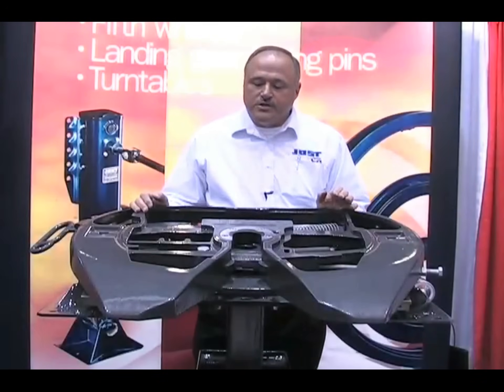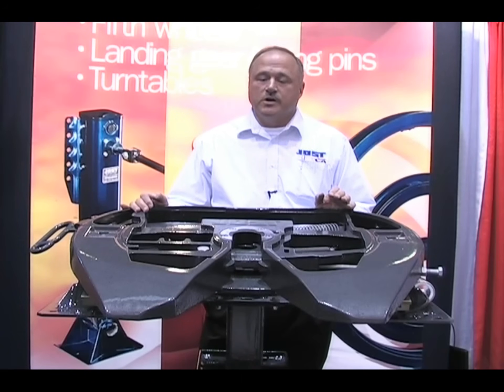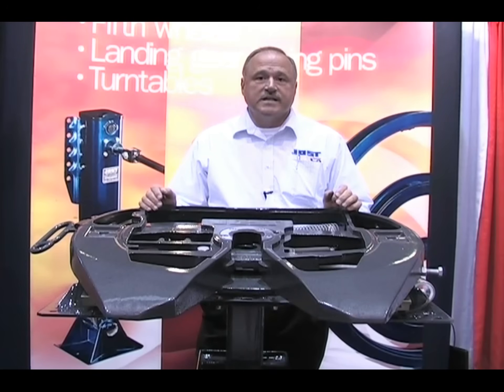Hello, my name is Mike Bradshaw. I'm with Jost International, and we are here at the Mid-America Truck Show today. I would like to show you our JSK37 model fifth wheel.